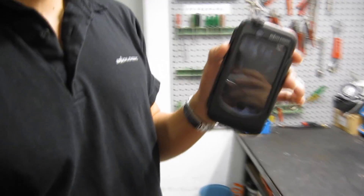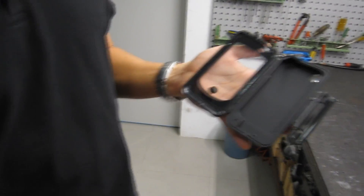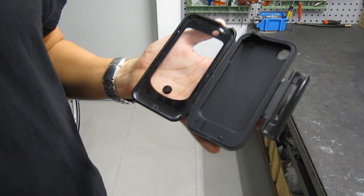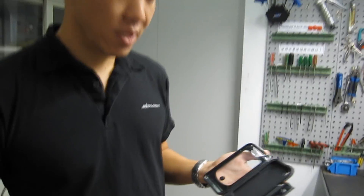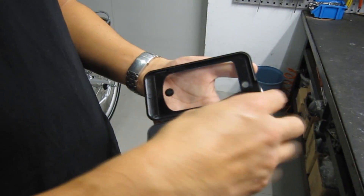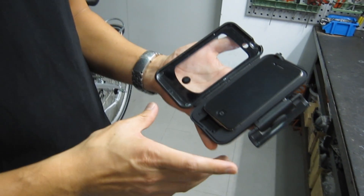This is what it looks like, and this is what it looks like inside. Basically, this is a case that will protect your iPhone while you're cycling. It lets you mount your iPhone onto your bike, and it's got a nice snug silicone case for a custom fit. You can see how snug that is — it'll protect your iPhone from shock.